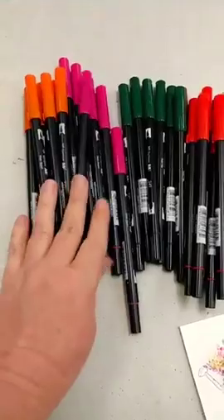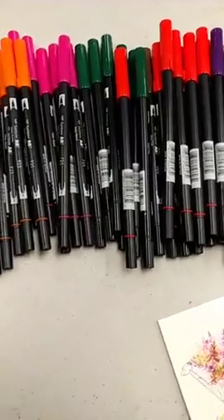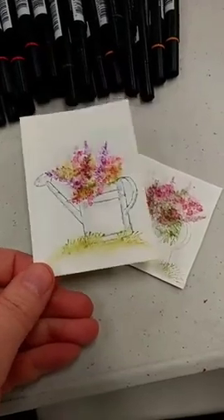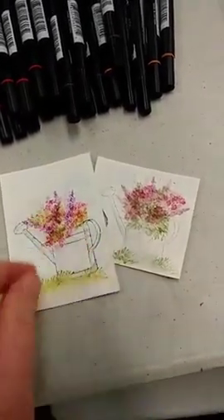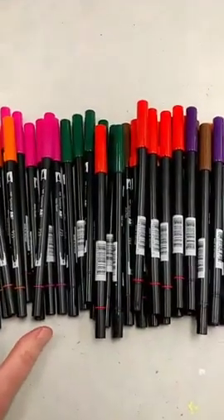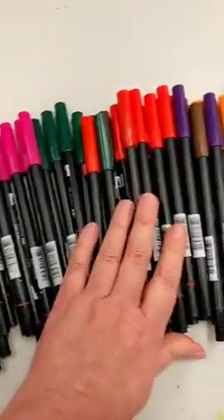First of all, I got in some more of the Tombow Dual Brush Markers. We're going to be using these in some watercolor classes. I was doing a little art therapy for myself yesterday, playing around with some art impression stamps and different techniques, and part of that was trying out the Tombow Brush Markers. One week from Saturday, the 18th, is our free monthly demo, where we'll be doing watercolor techniques with art impression stamps. I'll be showing you how to use the markers, among other things.